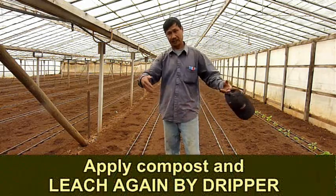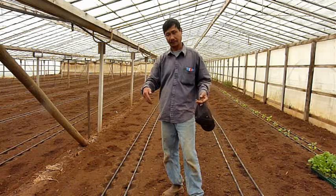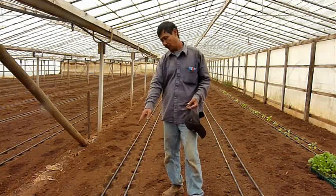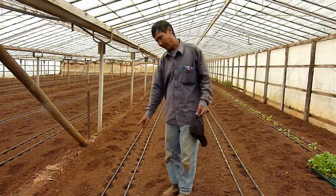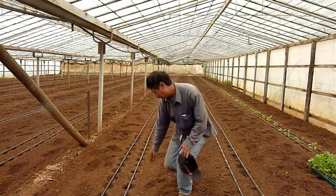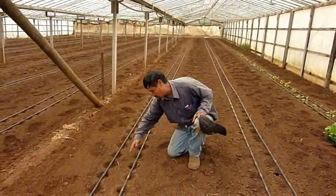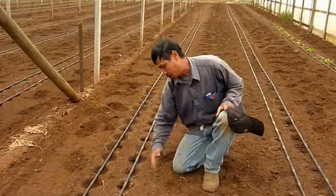Now, after you put the compost in, we roll through again, and we put the ripper in. Before planting, we have to leach in by ripping. When we get water, we try to push the soil out of the furrow as far as you can — maybe one hour, two hours — to see where the water is going down.